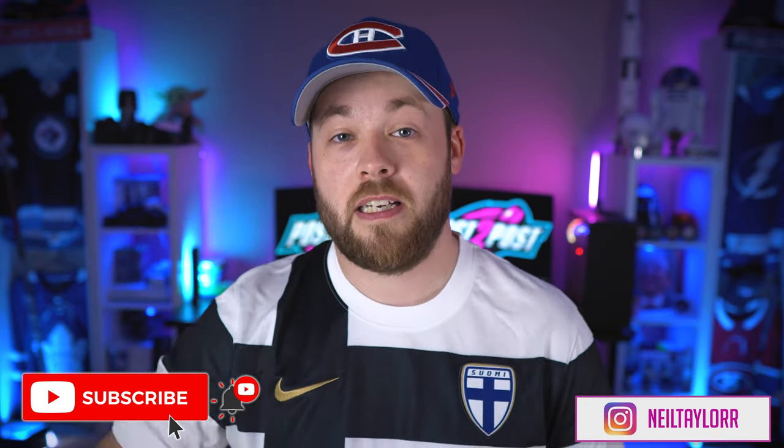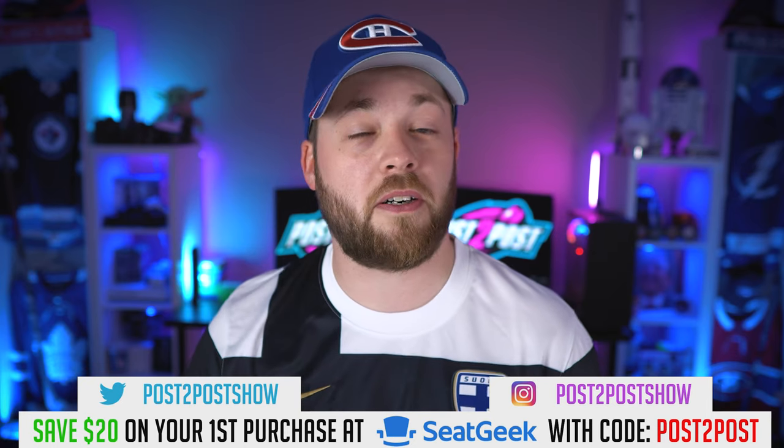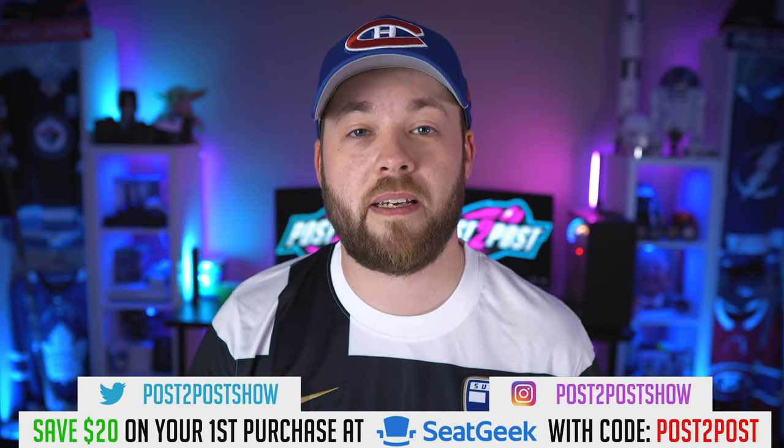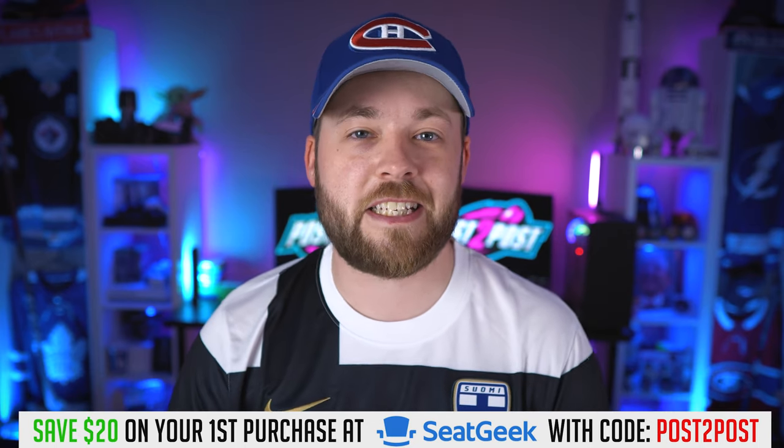I will link Chris's channel down below. If you guys want to go check out his content — he's making stuff about bikes, photography, knickknacks, putting stuff together, taking stuff apart, all that good stuff. My good buddy from PEI — go check him out, go throw him a sub. Thanks for watching, guys. I appreciate you and I'll catch you in the next video.